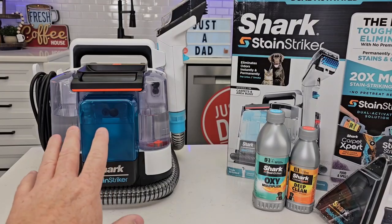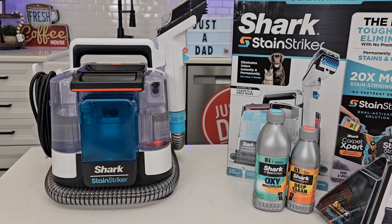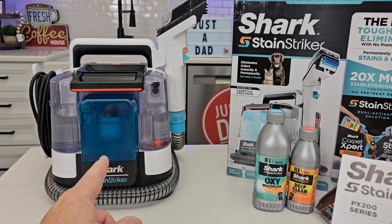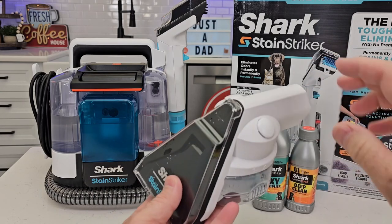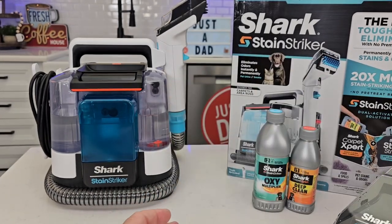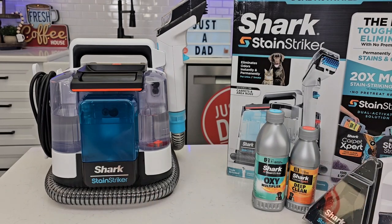They're definitely going to — I mean, I don't know for sure — but I imagine they're going to see, it says PX 200 series. I think they're going to be releasing a different model of this. It probably won't come with the stain tool. You can buy this separately, so I imagine they're going to release it a little bit cheaper without that tool.